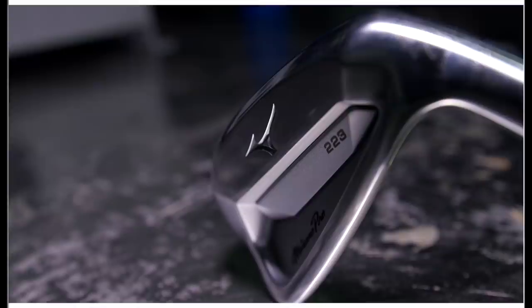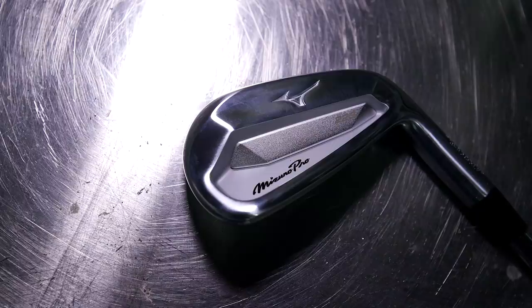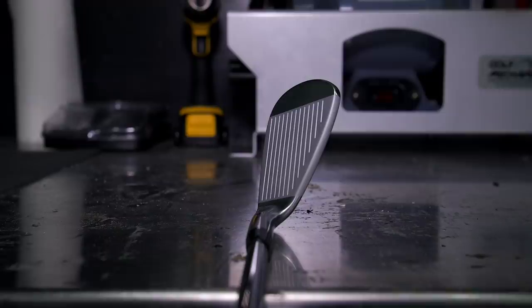Welcome back to the channel. Today we're going to run through the new Mizuno 223 — the middle-of-the-road iron between the 221 blade and the 225, formerly the HMB. When we did our call with Vosh and Dave Matthews, they were most excited about this one and the advancements from the MMC of the previous generation, and what the player will experience when they test it.